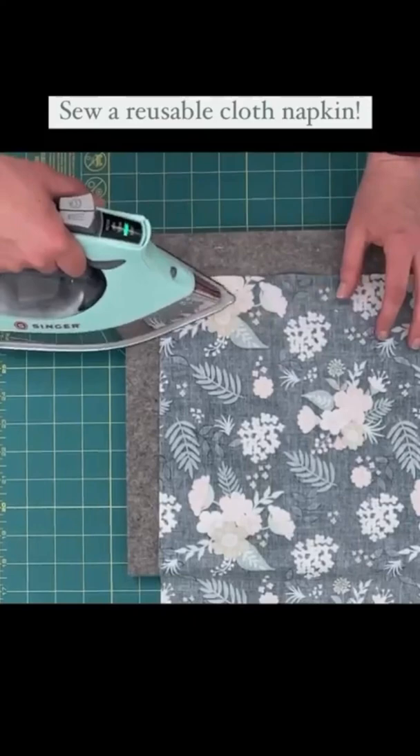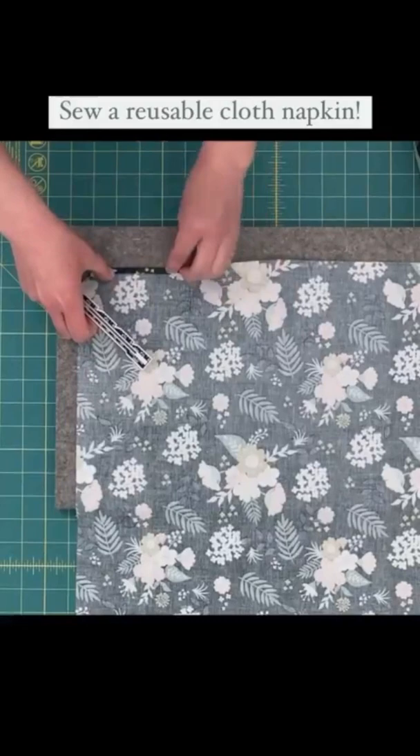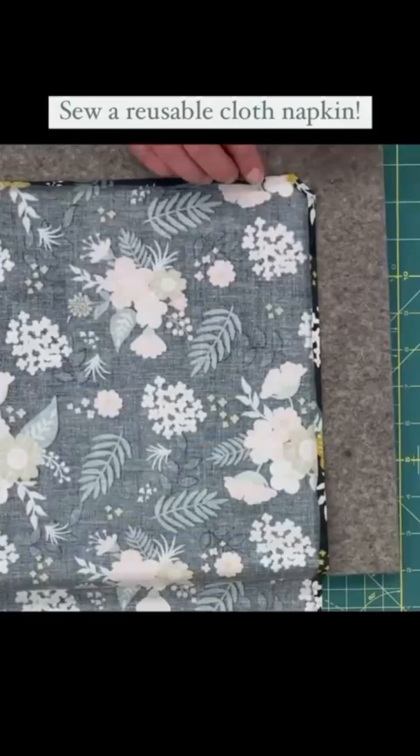Cut a quarter inch away from the fold on all corners, and then fold all the remaining edges in a quarter of an inch and press. Fold in all edges another quarter inch, and this will miter the corners of your napkin.